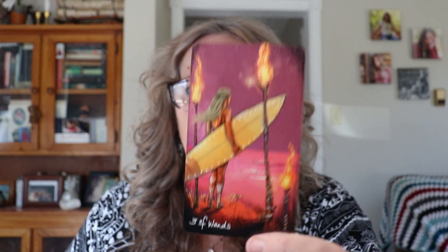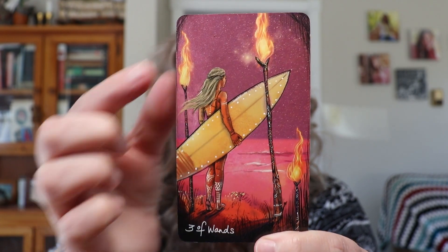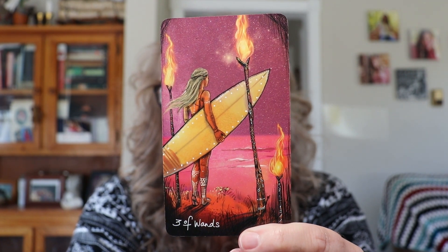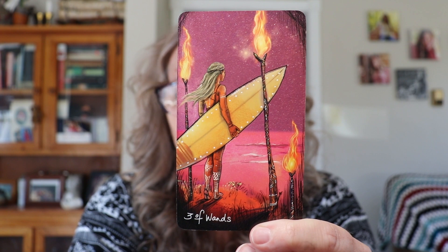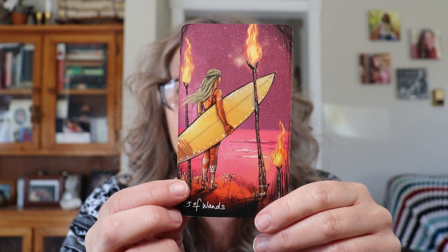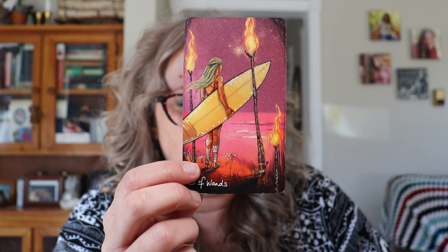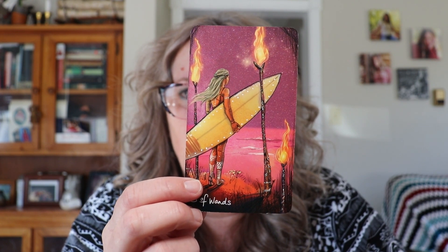The next card is the Three of Wands. Wands is a fire energy card and it's about creativity and fun. Three of Wands represents the rewards of hard work. What are you creating? What are you ready to celebrate? What are you ready to feel in acceptance for your hard work? Another great powerful card.